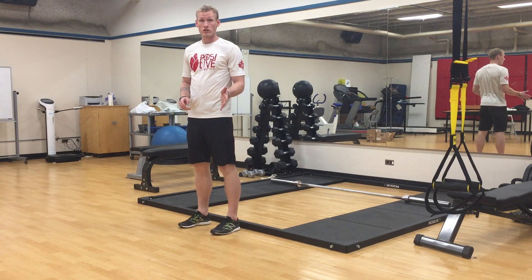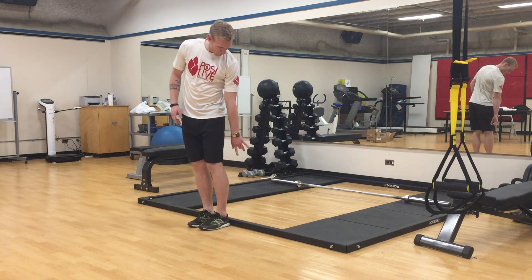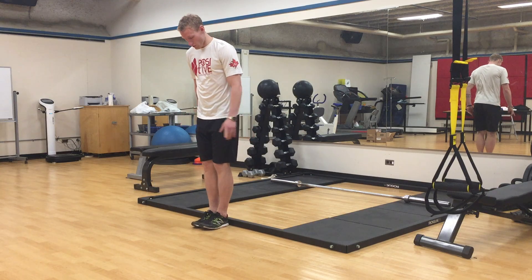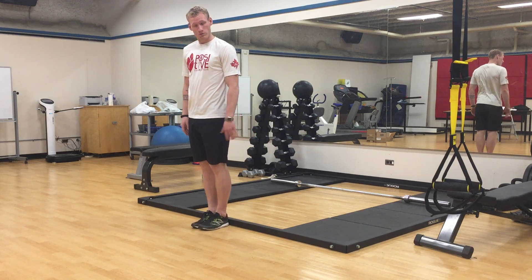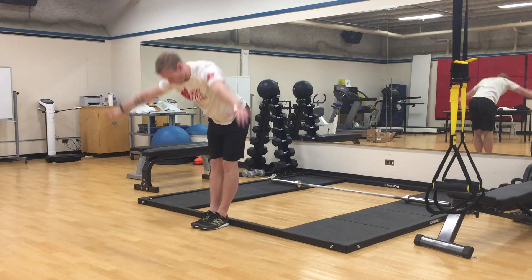This is a toe touch progression to work on spinal flexion and a little bit of hamstring mobility. We're gonna find a ledge and start with our heels touching the ledge — but we're not standing on the ledge. We're just gonna reach up to the ceiling and then come down.